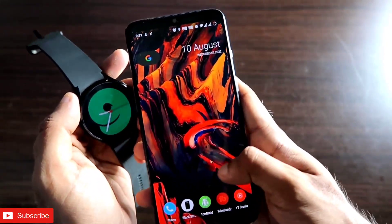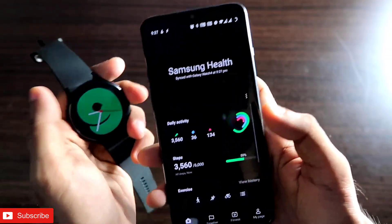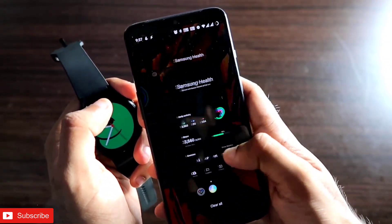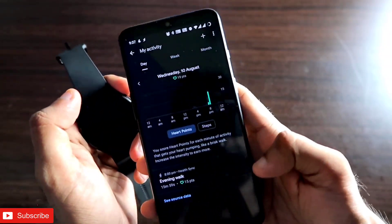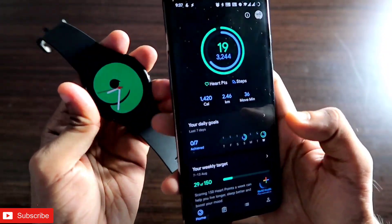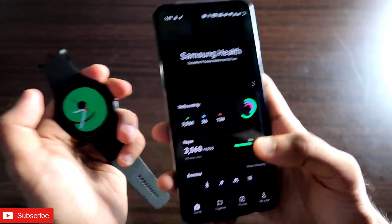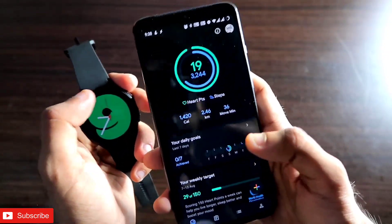Both the Samsung Health app and the Google Fit app are really great apps with their own features. When it comes to fitness data tracking, both apps are very good, but Google Fit is a little bit better in terms of tracking and the data it shows. It also gives heart points, which motivate you to work out every day. Any workout or activity done wearing the watch is automatically saved to Samsung Health.